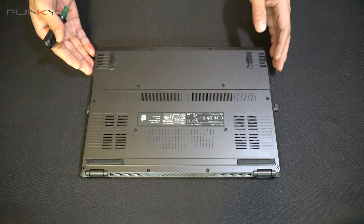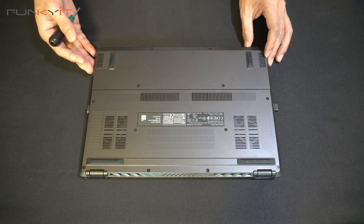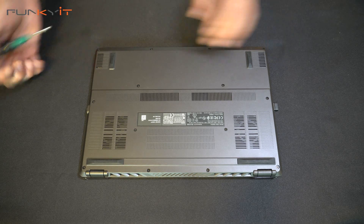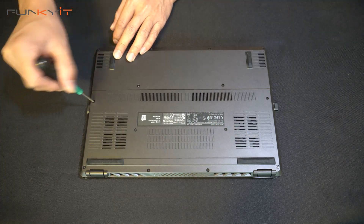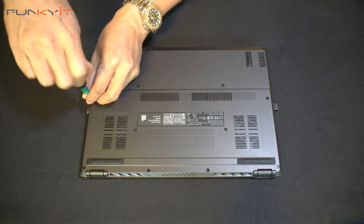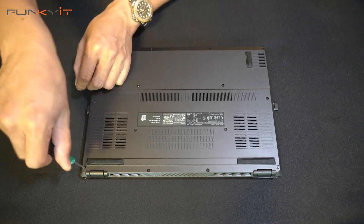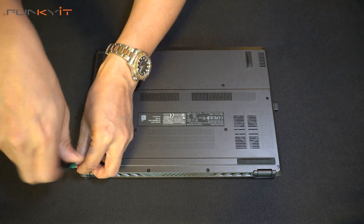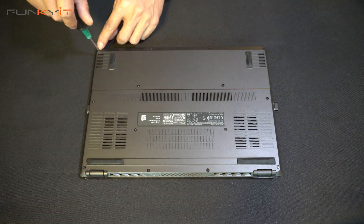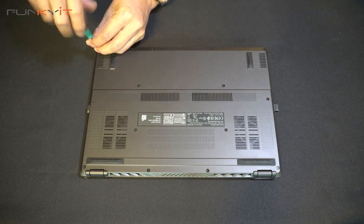Alright, let's begin. Here we have the ASUS ROG Zephyrus G14 gaming laptop. The screws are on either end of the laptop, so we'll start on this end. Some laptops have different mounting points — this one has all the screws along the laptop edges, so I have to take all of these off.